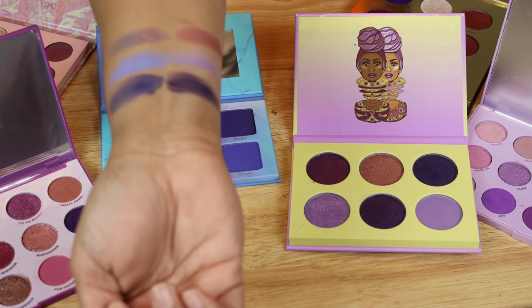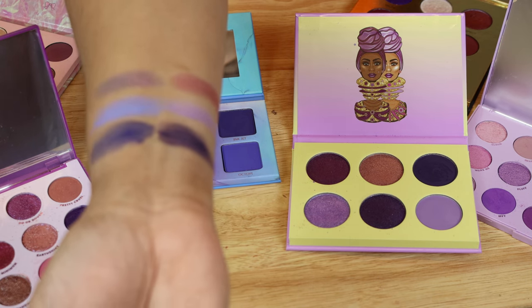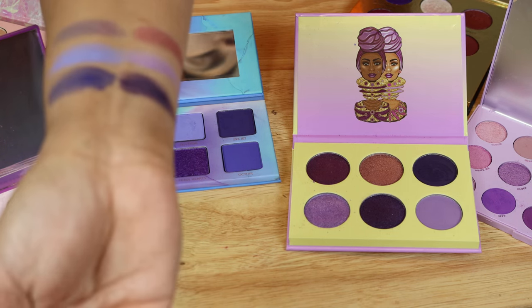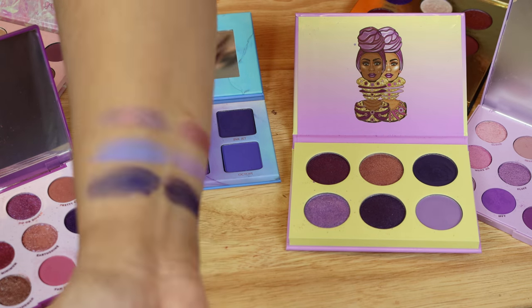Next comparison is this shimmer shade from Juvia's and then this one from the Violet Ink. Do you see that? This one definitely has a duochrome effect from the Menagerie palette. The Juvia's Place palette is just more of a straight purple shade, while the duochrome on the Menagerie palette is gorgeous.